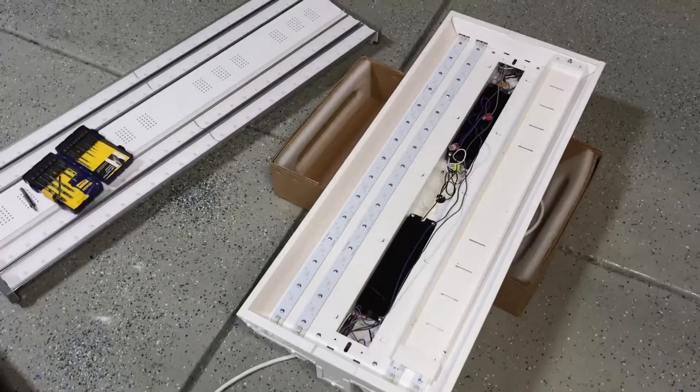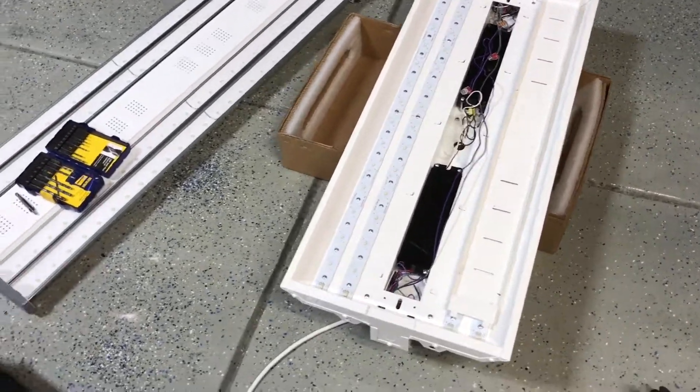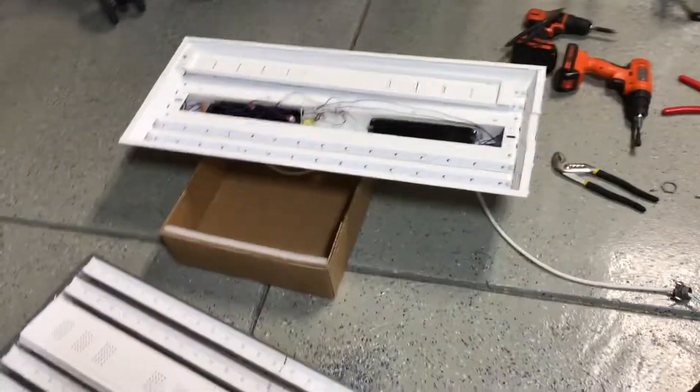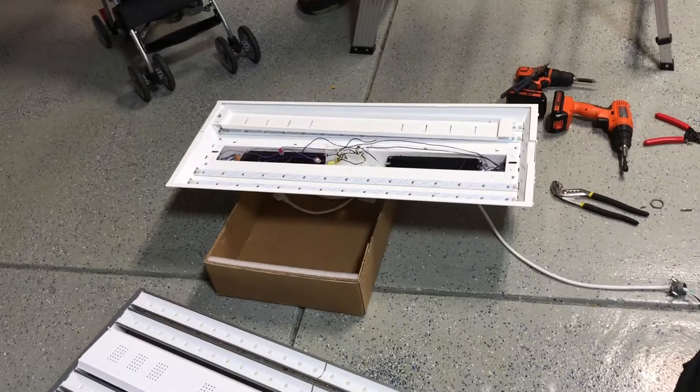Over here I've got my two old fixtures — I'll probably end up giving them to some people at work or something. I always try out the new stuff and they get whatever's left over or the hand-me-downs.